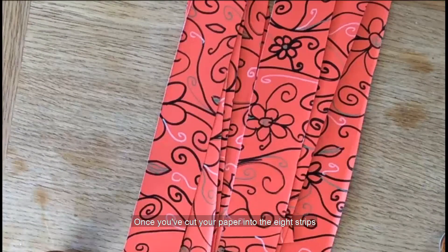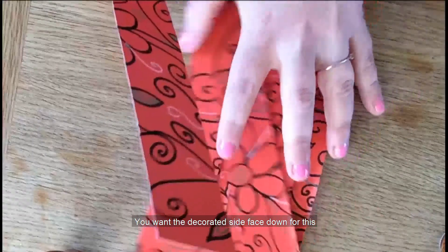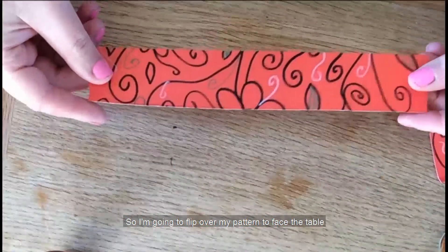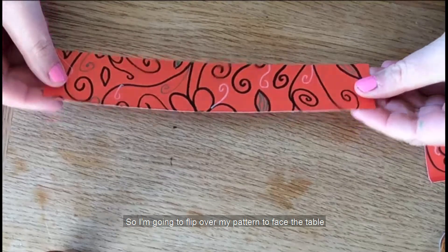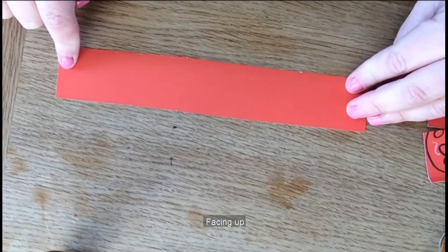Once you've cut your paper into the eight strips, it's time to make the lantern shape. Start by laying out one strip. You want the decorated side face down for this, so I'm going to flip over my pattern to face the table so we've got the plain side facing up.